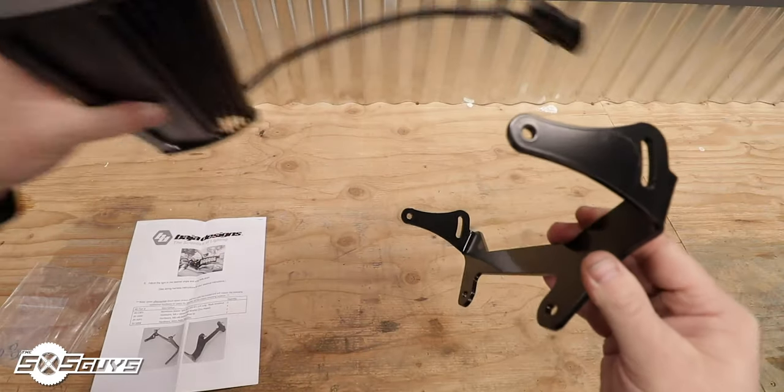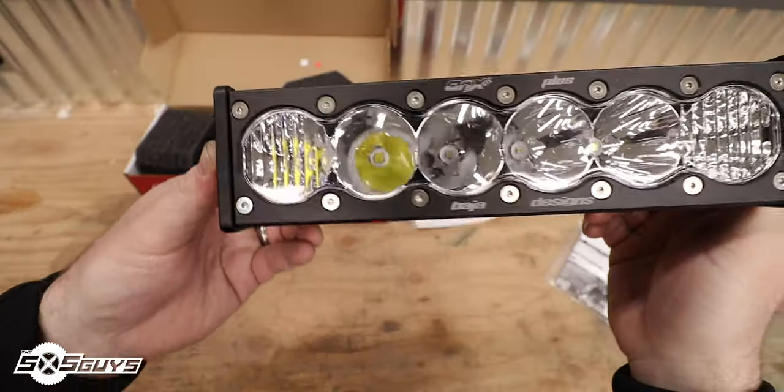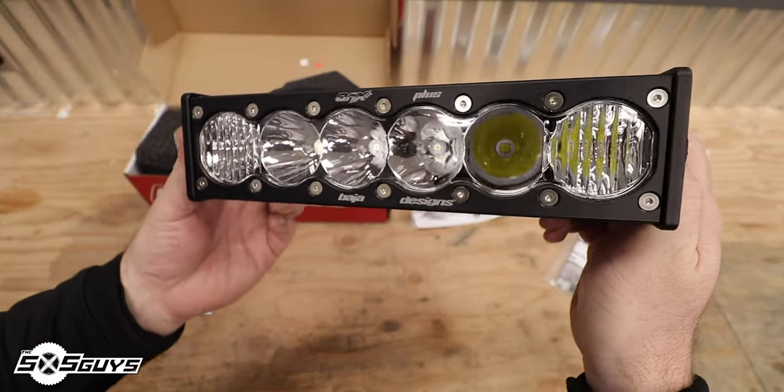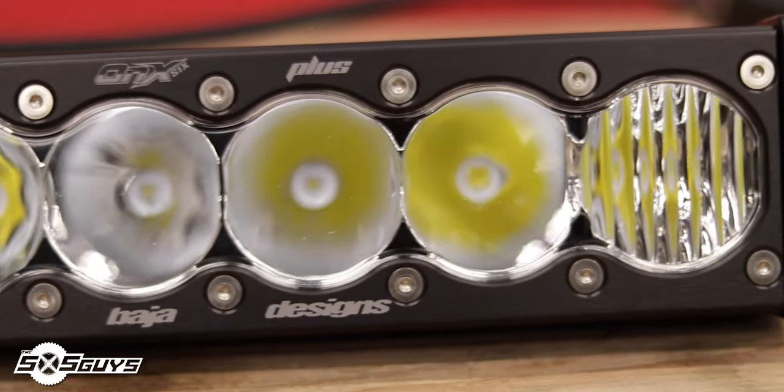This light bar puts out a ton of light at only 10 inches wide, making it a perfect solution for the shock tower of Ian's X3. The light is focused into a six-degree spot pattern on the middle four chips, and the outer two chips use a 42-degree wide pattern beam. It doesn't throw the light up and down very far — it spreads it out horizontally. If you look at the lenses, you'll notice vertical ripples, because that light is being projected out and wide, not out and up. It's a very convenient compact package.